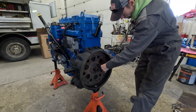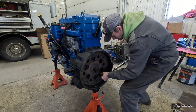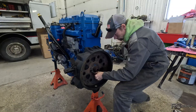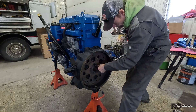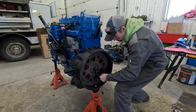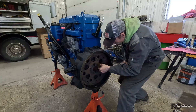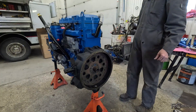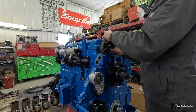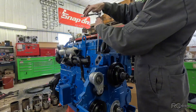Now we'll just walk around. There — he's on there. It's starting to be a pretty nice looking engine. Now as long as it runs good, we've got her made.